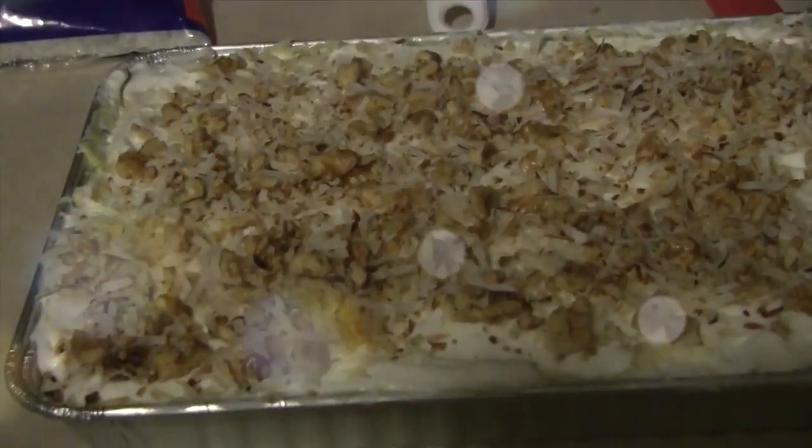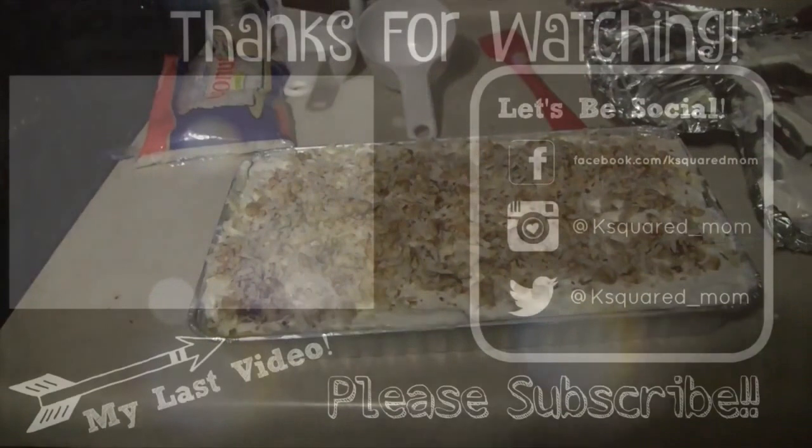Thank you guys so much for watching. Let me know if you tried this out in the comments down below, and I will see you in my next video.